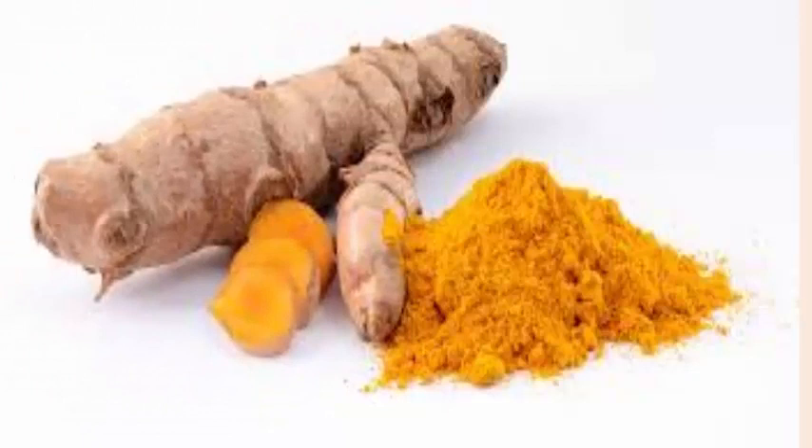4. Turmeric. Mix 1 teaspoon of turmeric powder and a little honey in a glass of warm milk. Drink it daily, at least for a few days. Another option is to take 250 to 500 mg turmeric capsules 3 times daily until you are satisfied with the results.